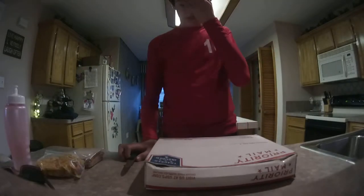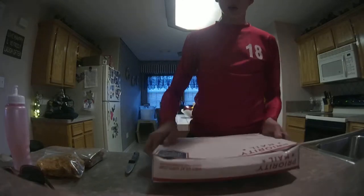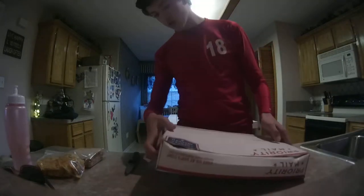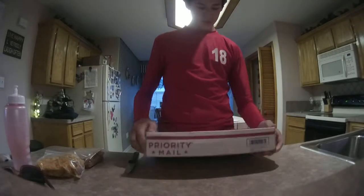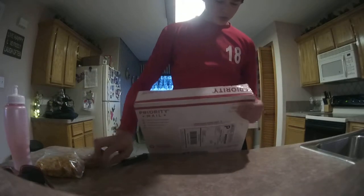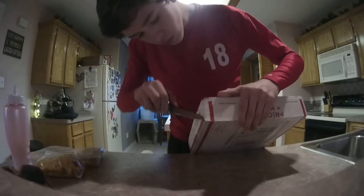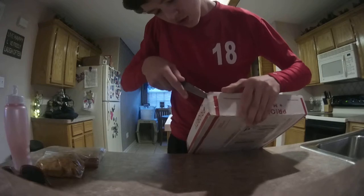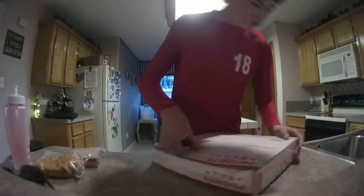Hey guys, I'm Karen. I got a package from Bass Candy. It's a Pro Staff $100 package, and let's get it open and see what's in it. It has not been opened yet. I just got back from a basketball tournament from my school, so I'm really tired.